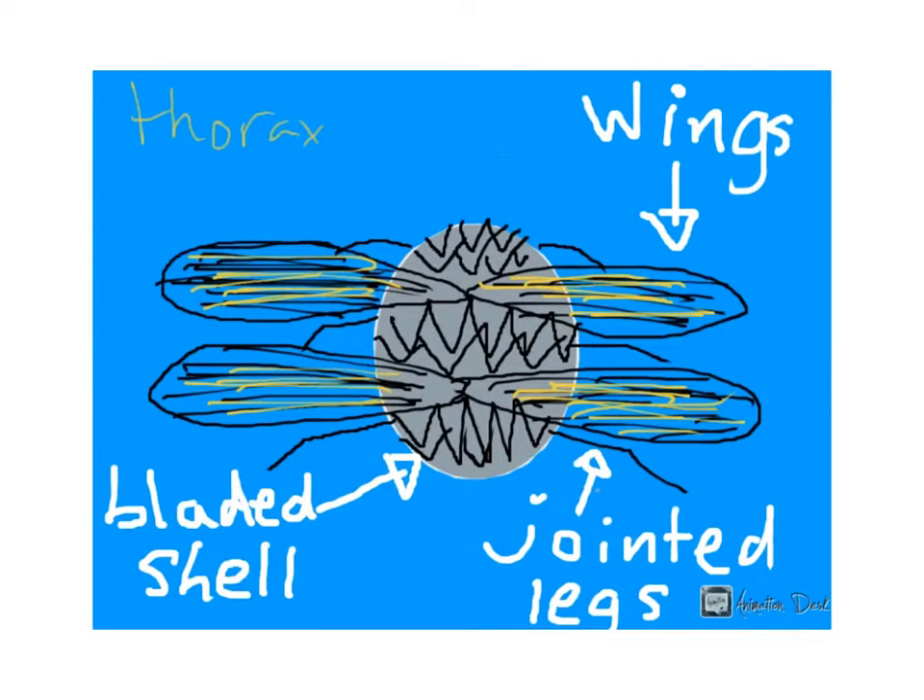Here you can see the thorax where, again, there is another bladed shell, and you can also find its jointed legs and its wings.